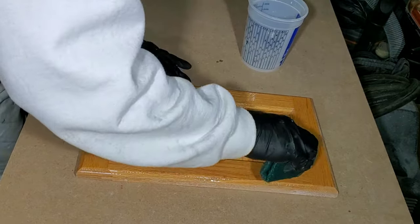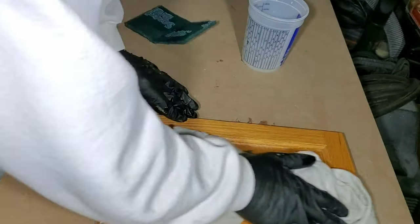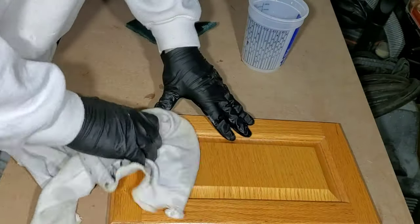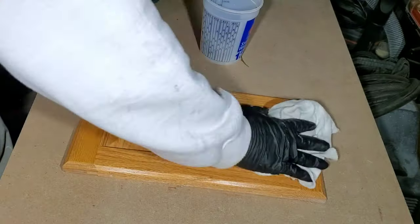Right after we clean the surfaces with the M1 deglosser, we go ahead and take a damp rag and wipe off all the surfaces, because if you let the M1 deglosser dry, what it does is it leaves like a weird milky film behind. So make sure you wipe it right away and then you can avoid having to clean that off later.